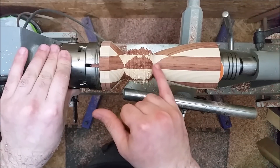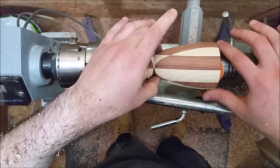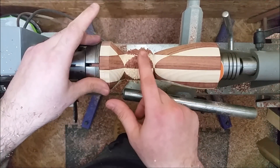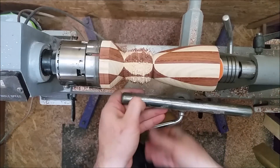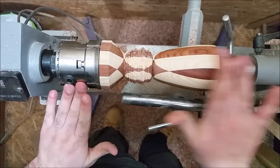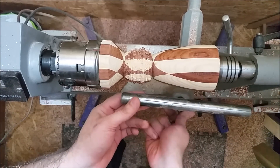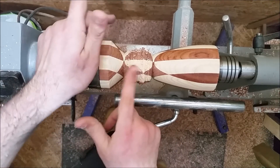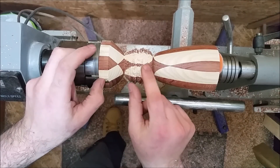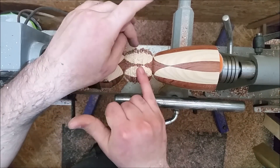I'm going to sand this part now because when I get the stem smaller I don't want to be touching the cup section. So I'm going to sand this now and then come back and finish the stem. That's done now — sanded down to 600 grit. It's nice and silky smooth. Just this bit of the stem left. I'm not sure what shape to do but we'll see how the texture is going to look.